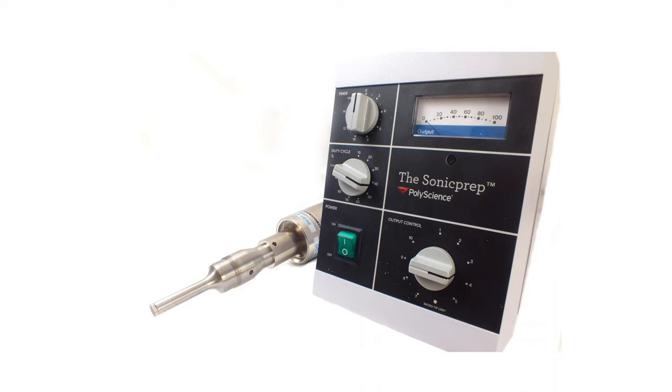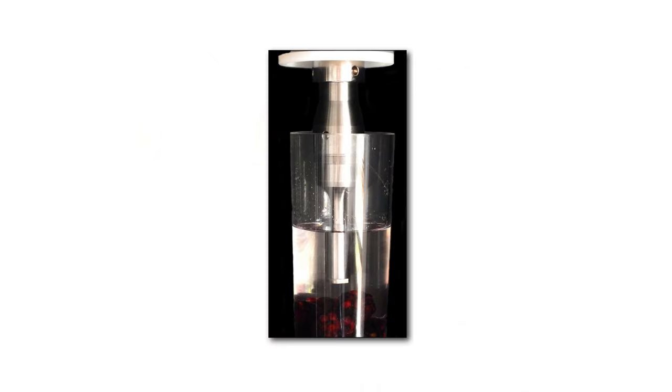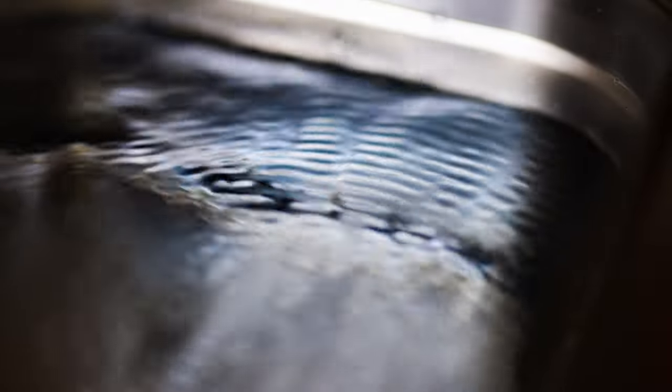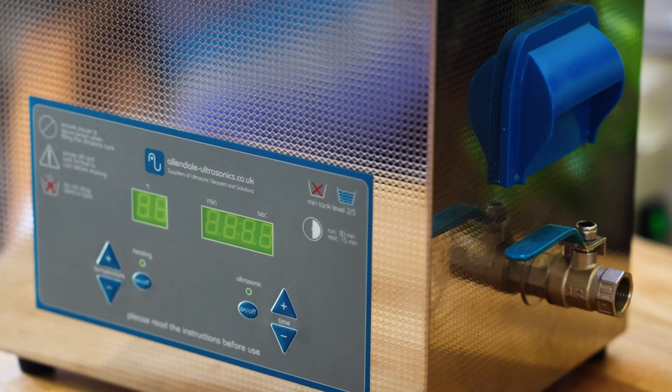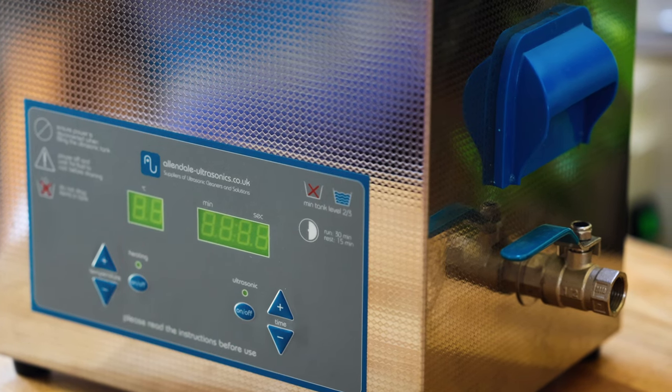The use of ultrasonic equipment in the food and drinks world is mainly focused on two types: ultrasonic homogenizers or sonicators, which look a little bit like stick blenders and are kind of wand-shaped, and ultrasonic baths, which look a bit like metal sous vide baths. The ultrasonic baths are much more common and accessible because of their price, so I'm mainly going to focus on them.